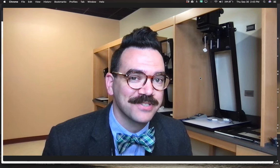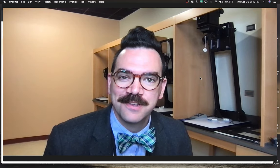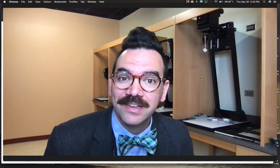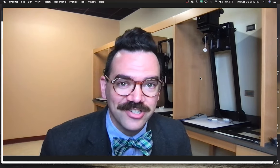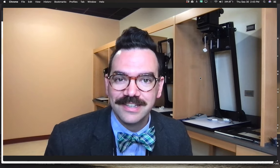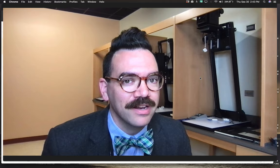Hello everybody and welcome to Mr. Stansfield's education videos. Today we're talking about pinhole photography. What is it? Essentially, a pinhole camera is a camera without a lens, and you can make a pinhole camera out of just about anything.